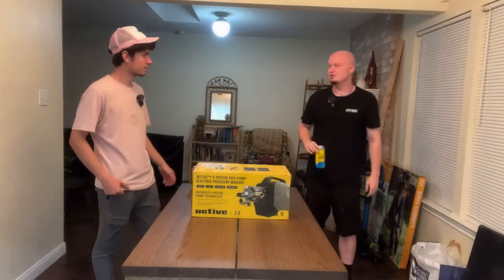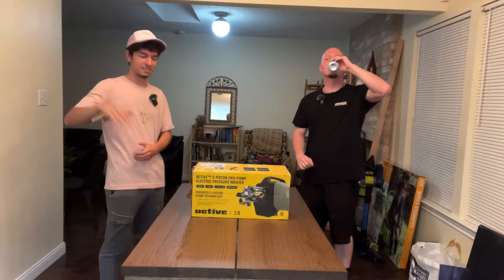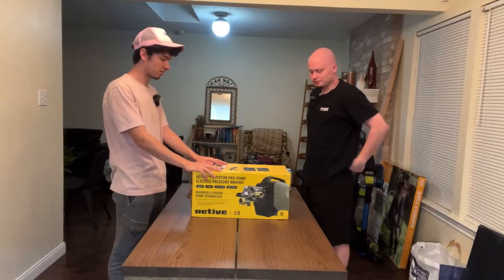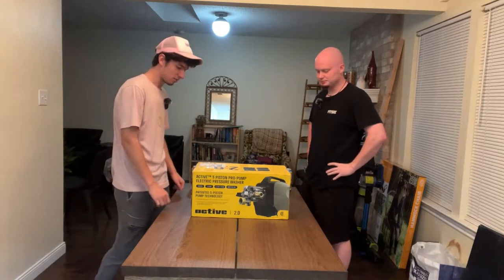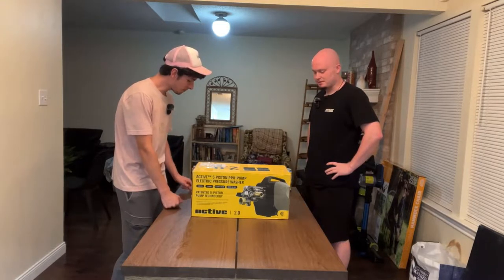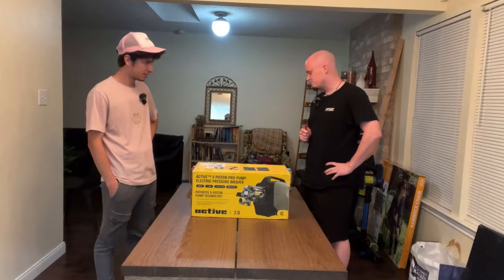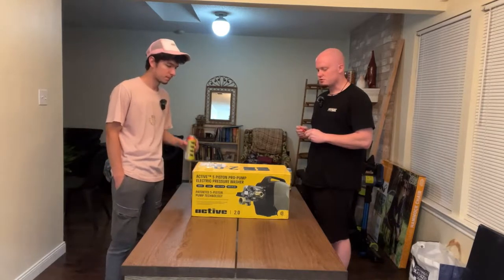Good morning to everyone watching. Today we've got the Active 2.0, which is the predecessor to the VE52 and VE56 from Obsessed Garage. Pretty much as far as introductions go, it's supposed to be the best entry-level pressure washer on the market. I've done my fair share of watching videos on this from Matt over at Obsessed Garage, doing a bunch of testing and with the owner of Active.